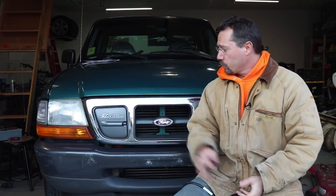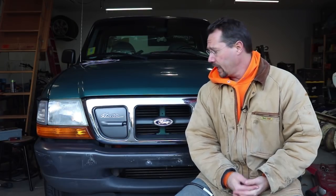Hey everybody, it's Ben here and right next to me is the Ford Ranger EV. This is an electric pickup truck that we just saved from getting sent off to a scrap yard. I got it home, I did a little video tour of it the other day, and what I want to do now is show you how to charge it.